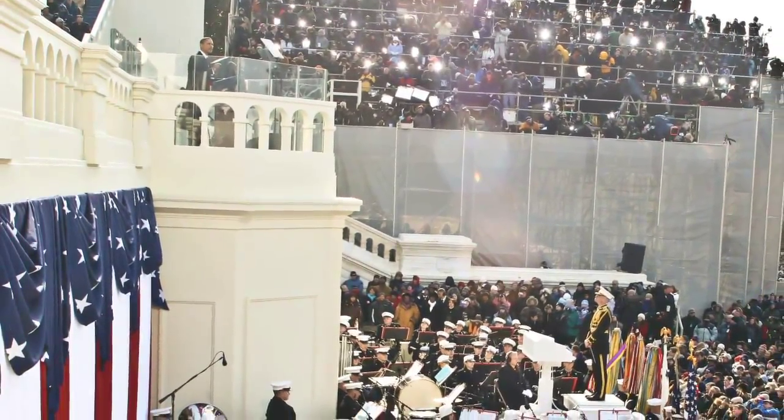President Barack Obama's second inaugural parade will be January 21st, 2013. The U.S. Marine Band will have been there all morning. We will perform at the Capitol during the swearing-in ceremony.